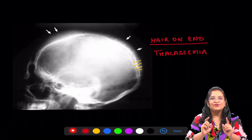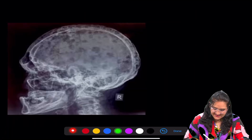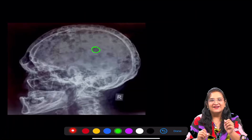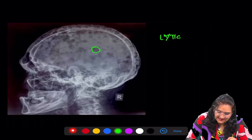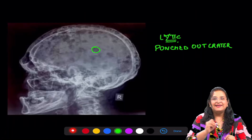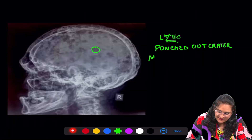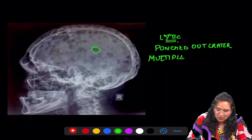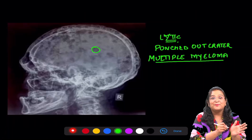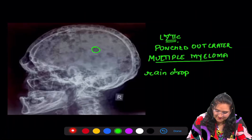Take a very good look at all the radiographs because these are sure to come in your exam. The next radiograph — can you see these well-circumscribed lytic lesions? These punched-out, crater-like lesions are characteristic of multiple myeloma, and this radiograph looks as if raindrops are hitting the surface.